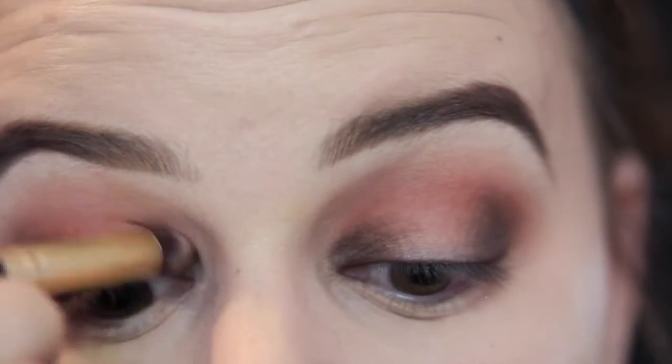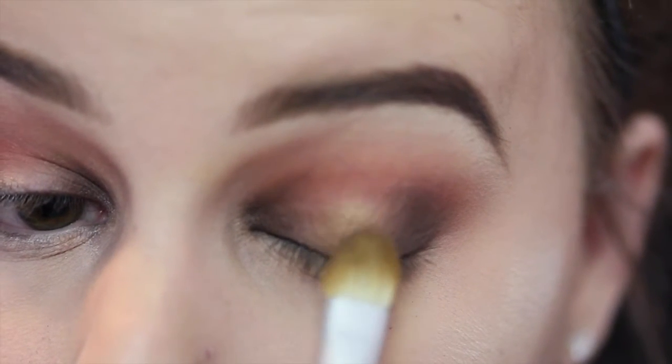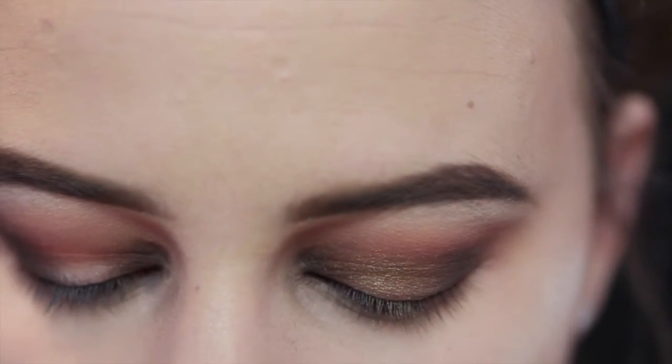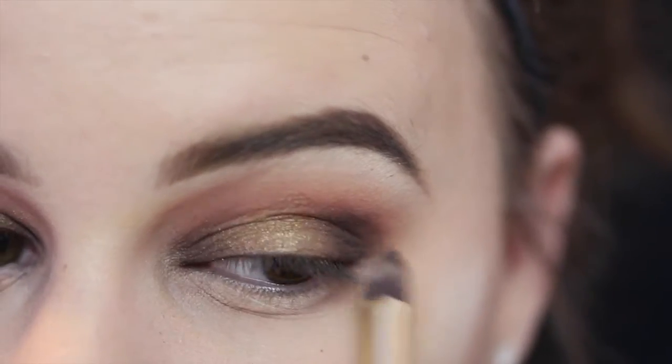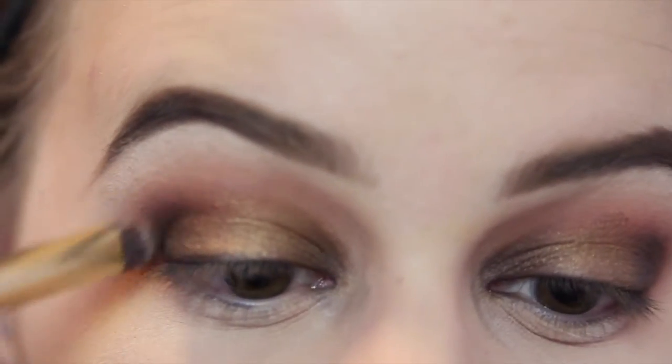Then I took a smaller brush and took that same Dark Sienna color, focusing it on the inner corner, leaving some room in the middle to add another color later. Since I decided not to leave it blank, I'm going in with Penny, which is a gold shimmer color, putting that on the middle part of my lid to fill in that blank spot. Then I went back in with Dark Sienna and the smaller brush to darken up the outer and inner corner a little bit for more drama.